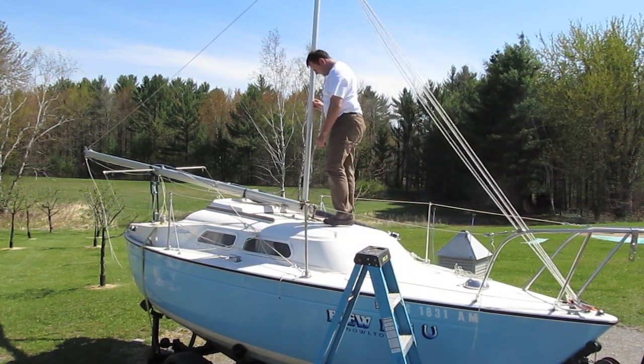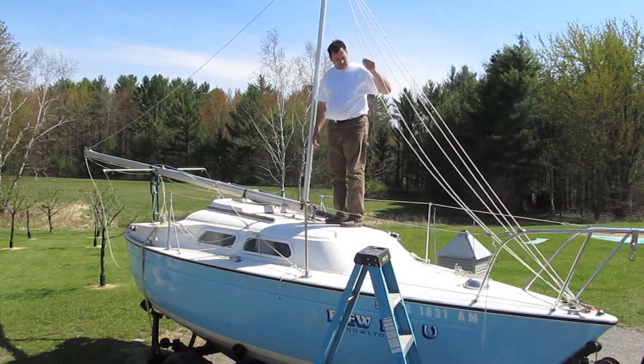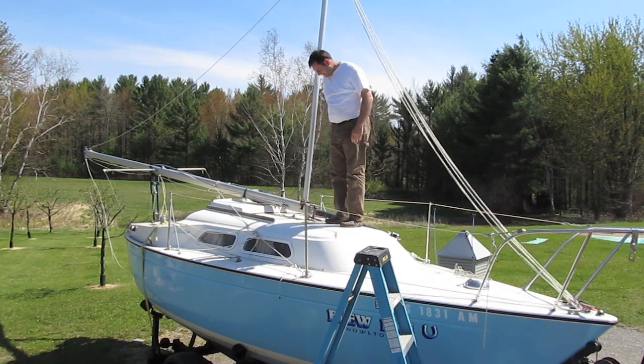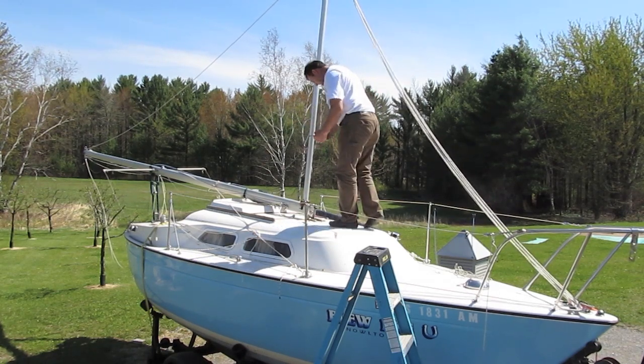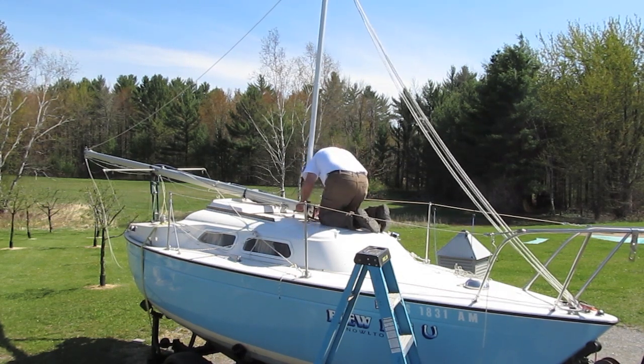For trailering, we're going to remove the gin pole from the mast but leave all the other lines attached. This way, when it's time to step the mast, it's extremely easy to do. I'm going to demonstrate that procedure here.